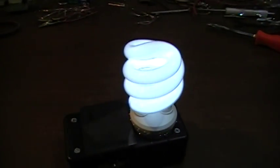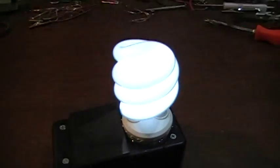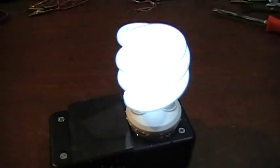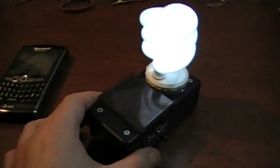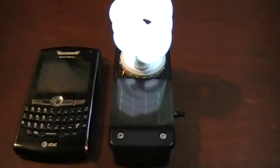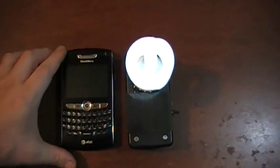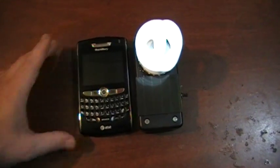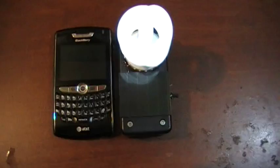You can see it's lit up — it's pretty bright for what it is, running off just one AA battery. And it's really light too. I'll give you an idea of the size. Here's my BlackBerry. You can kind of see it's smaller than the BlackBerry both ways.